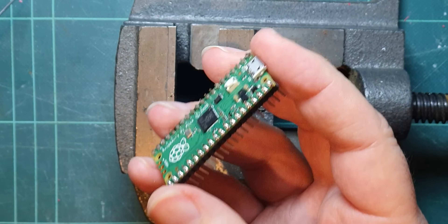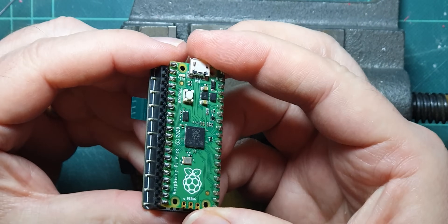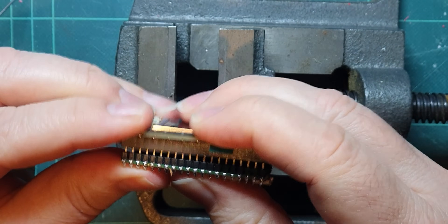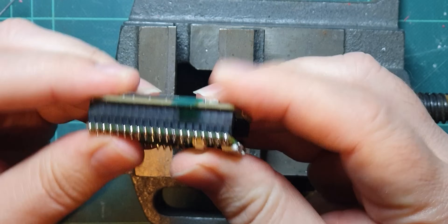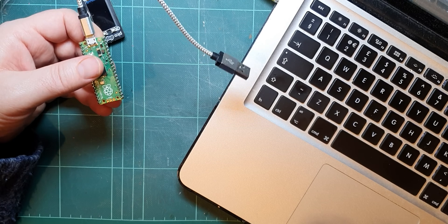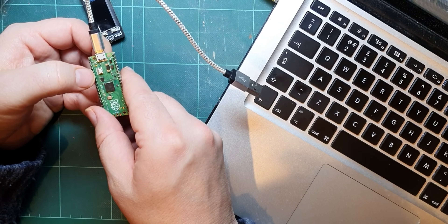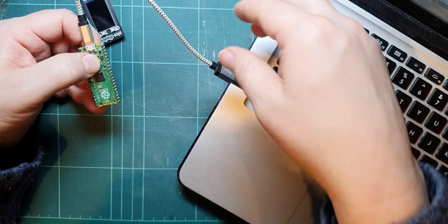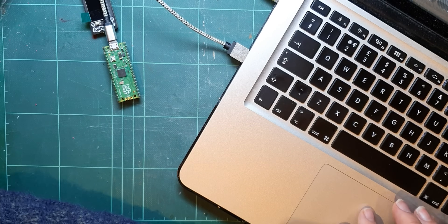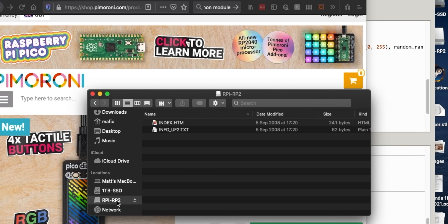Let's go and try to program this then. Just put that in there and check that I can at least get something - get that aligned first. Looking good. So what you're supposed to do to program this is to push the boot select in and then put the USB in. It doesn't always work the first time. When you see the drive letter like there, then you let go. So hopefully this should now be like a USB drive.